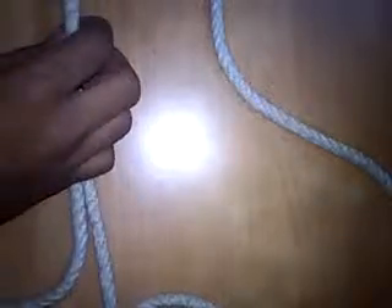Step 2: take a loop and tie a knot over here, so that it gets quite tight.